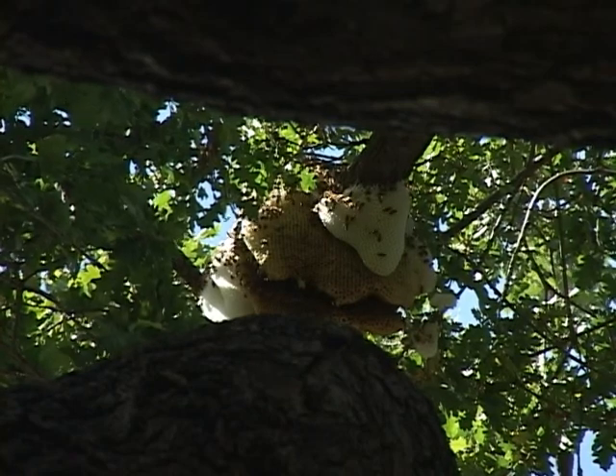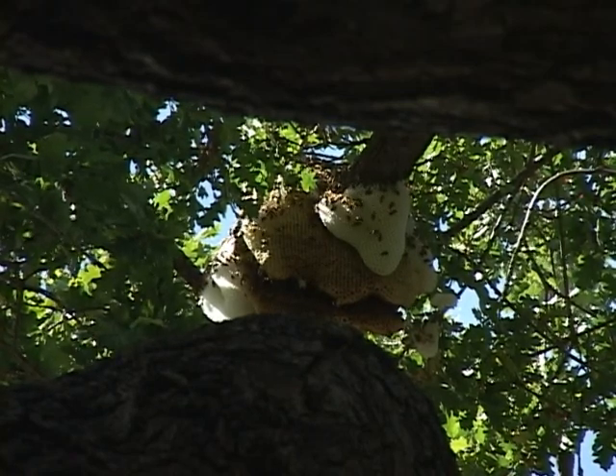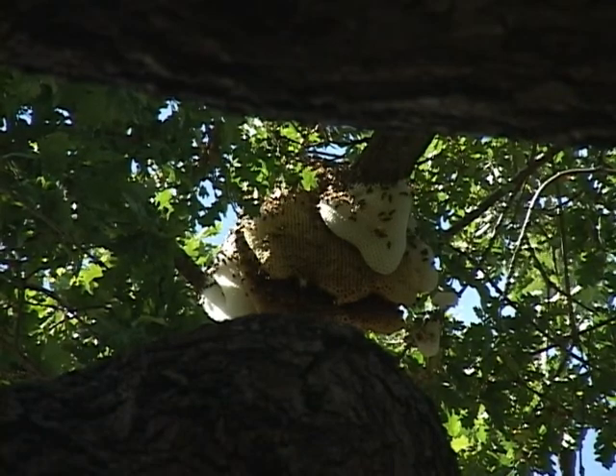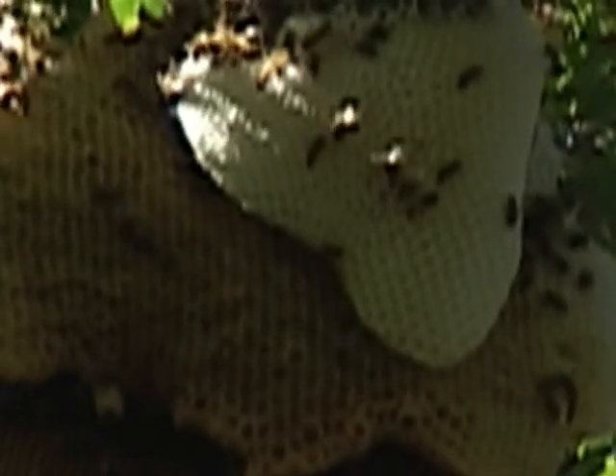But during a swarm, if the bees cannot locate a cavity in a tree, they will congregate and build an external hive of combs that are developing.